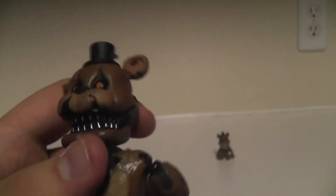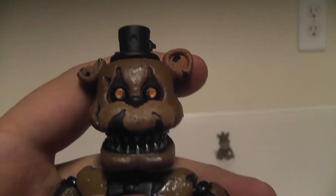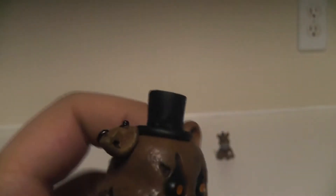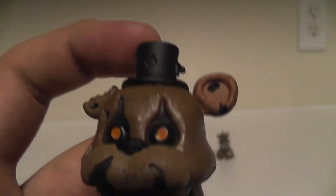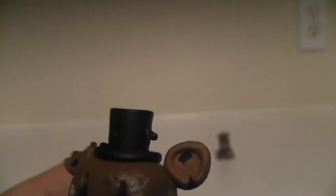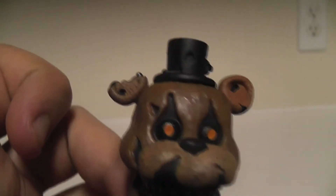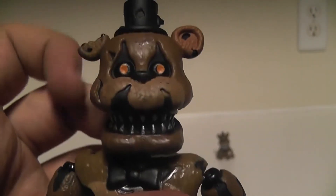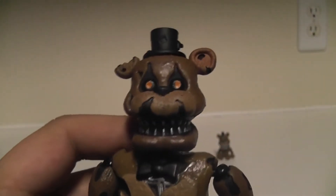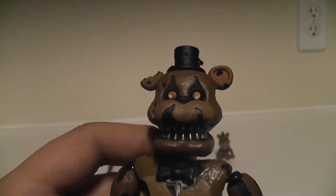On the face, it's Nightmare Freddy - he has the little orange eyes and his hat's all torn up. I wish his hat was kind of hollow in there, but you can see it does have the details of the tears and the wires sticking out. One ear is completely chewed off - it looks like a cookie, kind of like a chocolate chip cookie. It looks like someone took a bite.